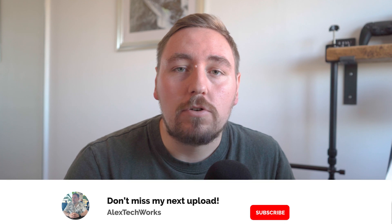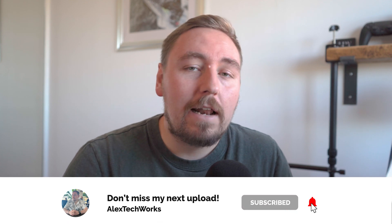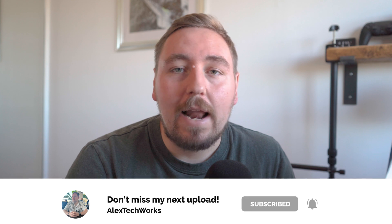What would really help me out is if you could subscribe to my channel, hit that like button below and follow me over on Instagram at AlexTechWorks. Anyways, let's get into this review.